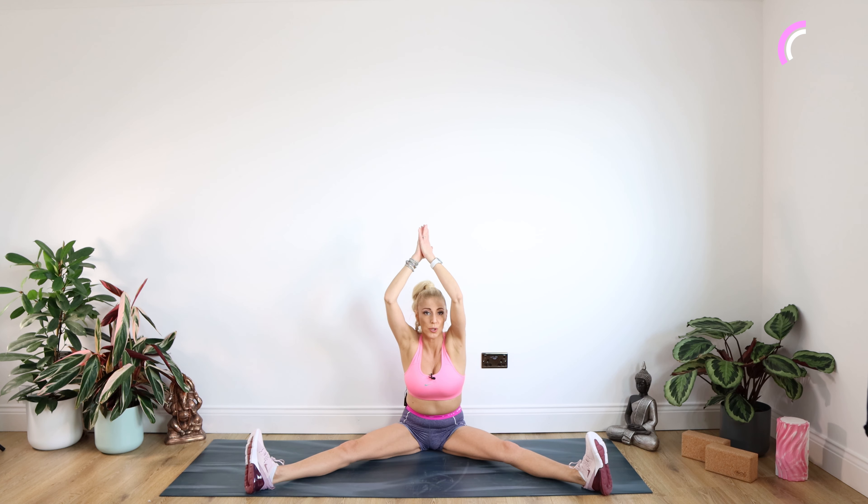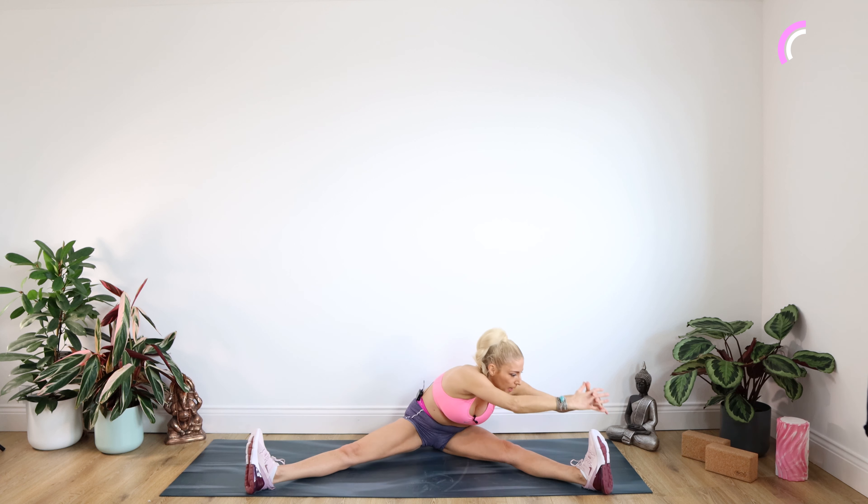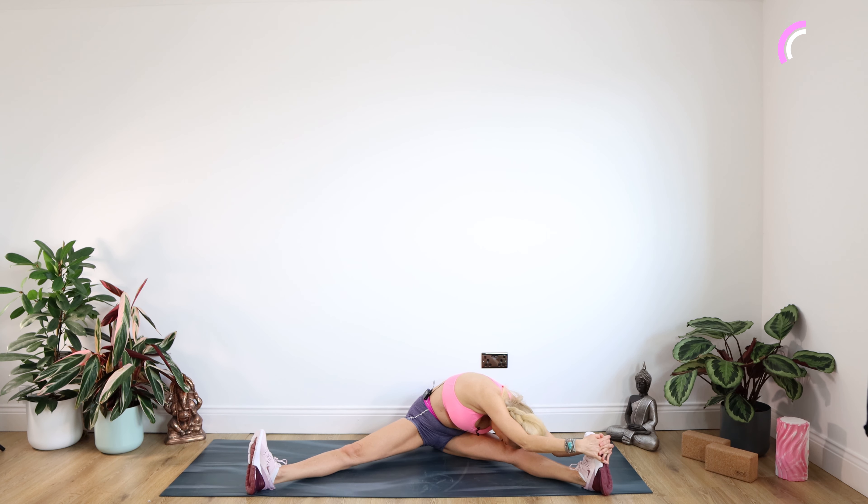Keep your legs where they are. Sending the arms up to the ceiling — big stretch up. We're twisting over that left leg and coming forward and down, trying to get our nose down towards the knee if we can. For 10. And up you come.